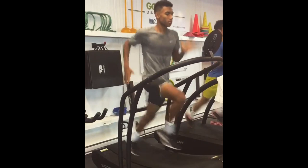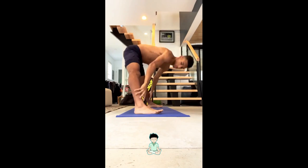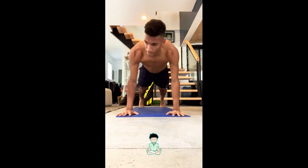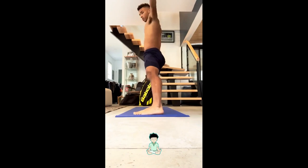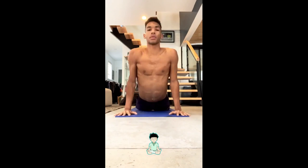Thirdly, Felix's strength training is focused on improving his stamina. Tennis matches can last for several hours, and players need to maintain their energy levels throughout the game. His strength training program includes high-intensity interval training, which is designed to improve his cardiovascular endurance and help him sustain his energy levels for longer periods.